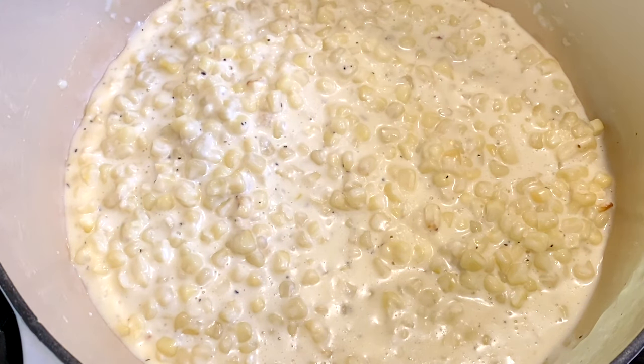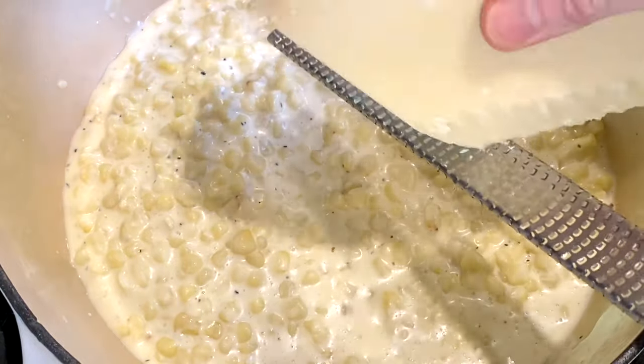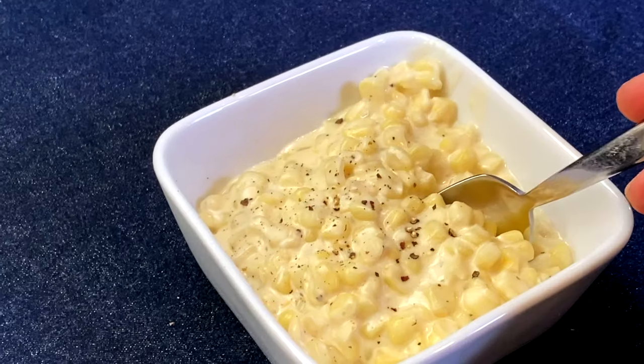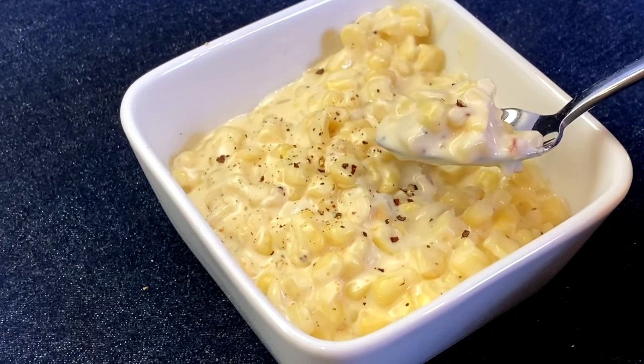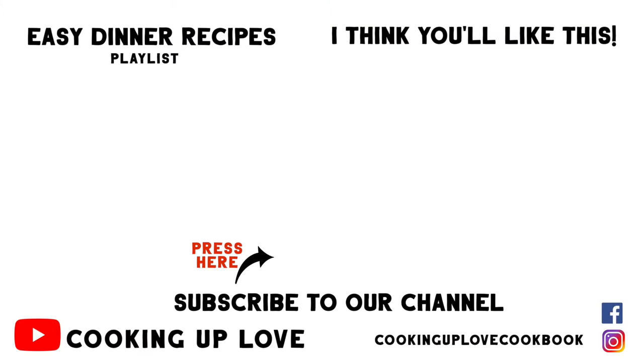Add about 2 tablespoons of freshly grated parmesan cheese, then stir to incorporate. Delicious! This cream corn is a wonderful side dish to serve with dinner, and it's perfect for sharing with friends and family at cookouts, potlucks, and for the holidays. If you like this recipe, please give us a thumbs up and share it with a friend. Here's another recipe that I think you'll like — I'll see you in the next video.